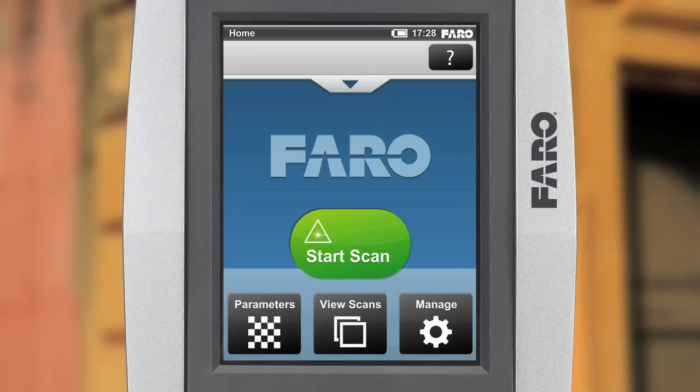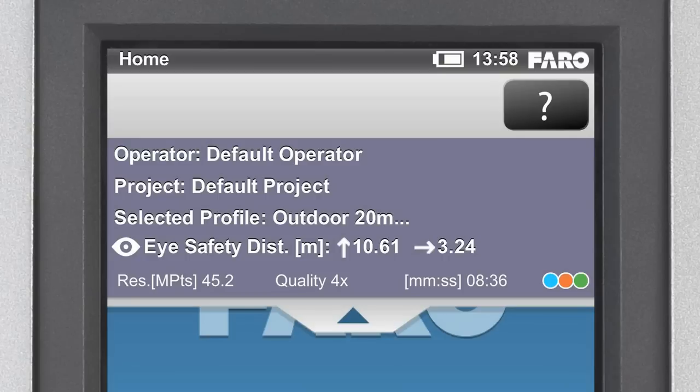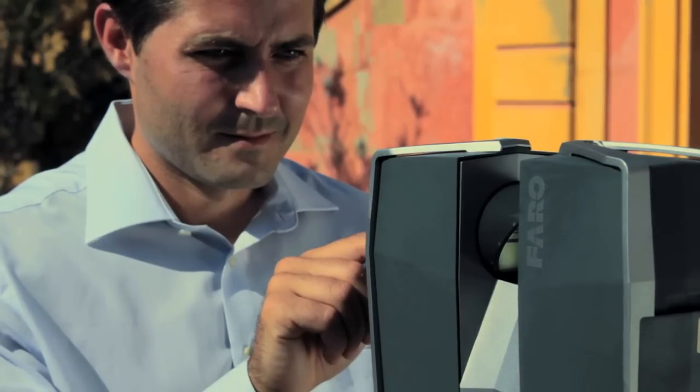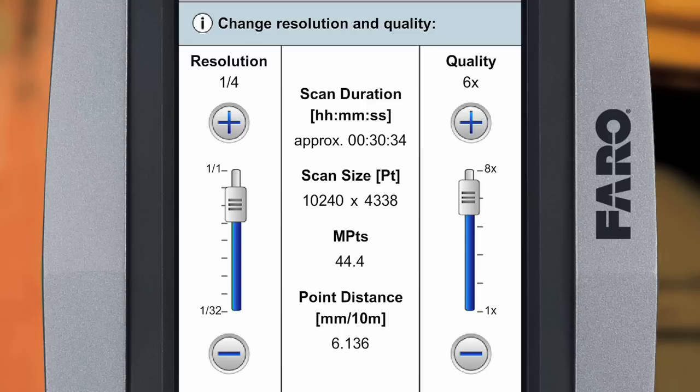First, though, we want to look at the current settings on the pull-down menu of the home screen. This shows both the project data and the active profile with the associated scan parameters. These consist of the resolution and quality, the status of the color option, and the expected duration of the scanning process. You can now either change the profile or adjust the parameter settings directly from the menu according to your needs.